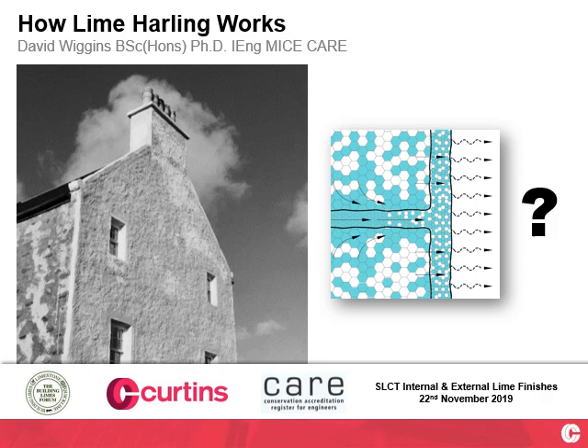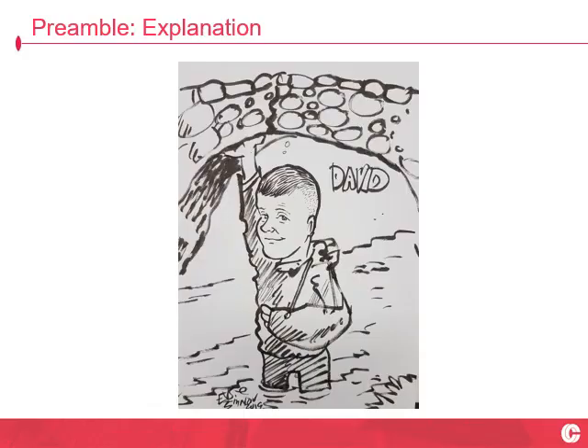How Lime Harlan Works. That's a brave title, isn't it? I hope I can do this humble, understated wonder material some justice here.